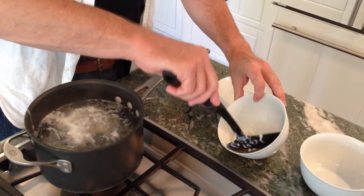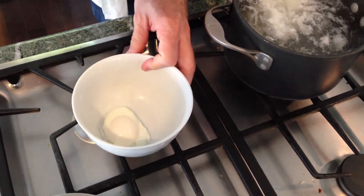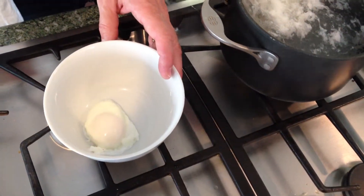We have our first egg here, set down in a bowl. That egg is a four-minute egg — all of the white and the yolk of the egg. The yolk of the egg will still be loose, and the white of the egg should be completely cooked at this point.